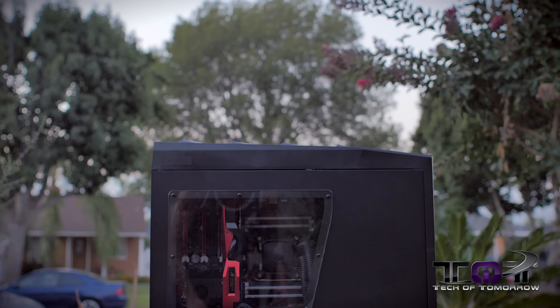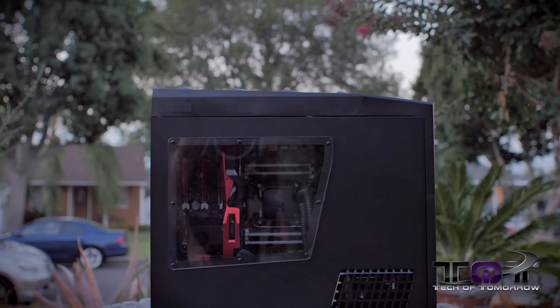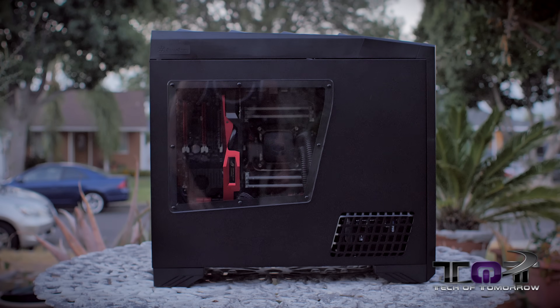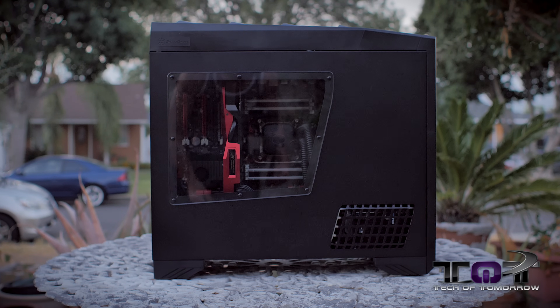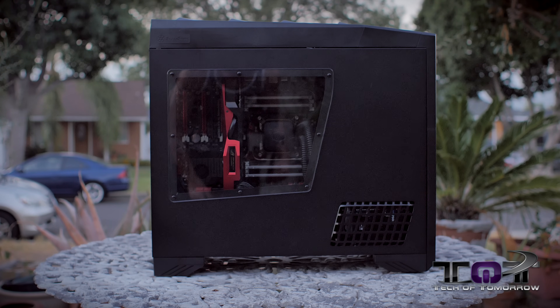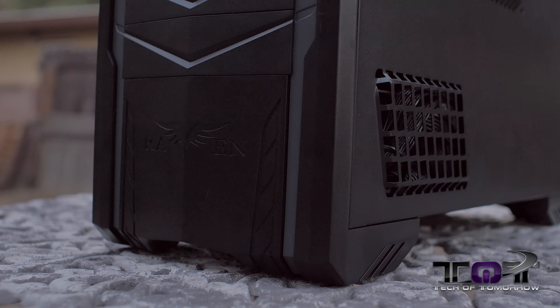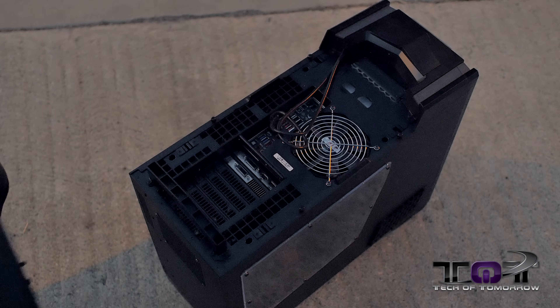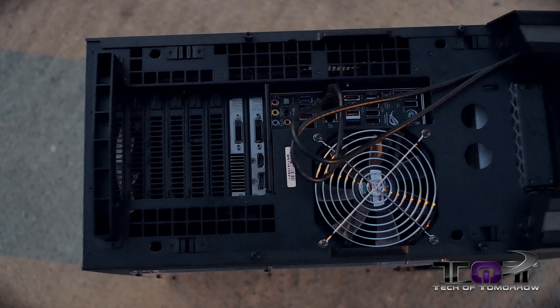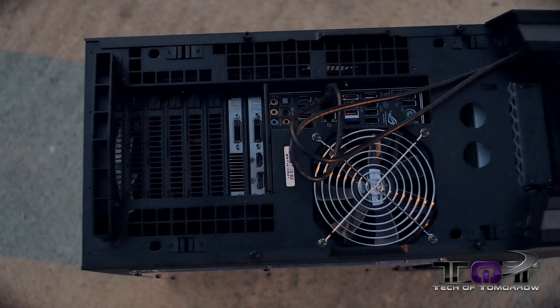First off, Silverstone makes some awesome cases. If I'm not going to paint the case, a lot of times I head over to Silverstone because their cases just look really good. They're basic black — not really the kind of case you want to go out and paint too much, but leaving them the way they are is really awesome. The Raven 3 is an excellent case. It looks nice, has USB 3.0 accessibility all around it. I like the way the motherboard mounts upwards so you can access everything by the top panel — totally different than most cases out there.